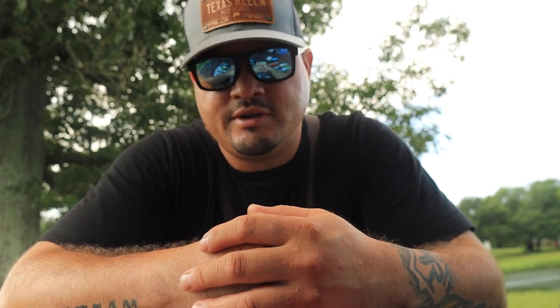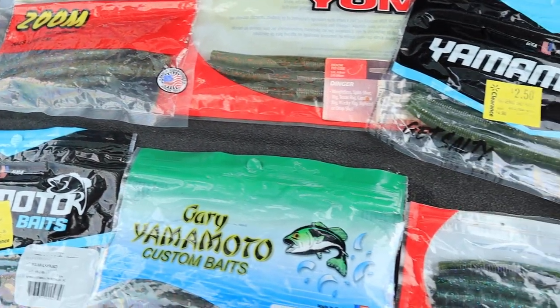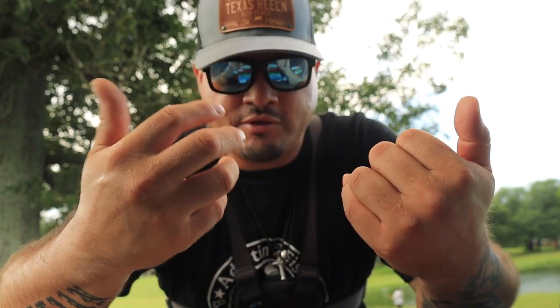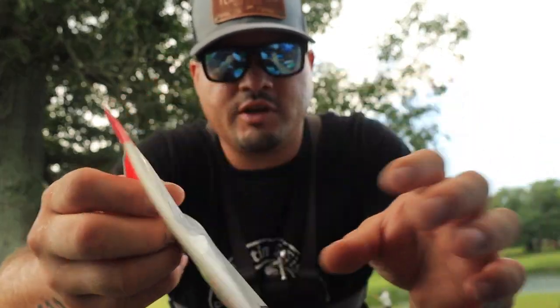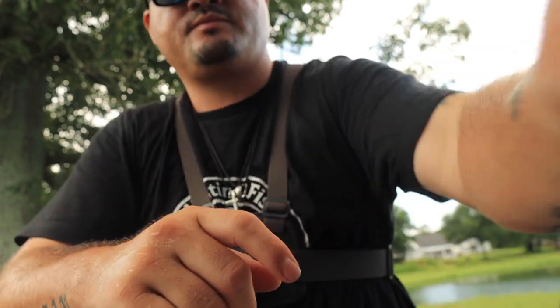Last but not least, let's talk about colors. Throwing a wacky worm, I'm going to be honest — you can throw just about any color and catch fish. It's just an efficient, easy way of catching fish. But if I were to recommend a color, it would be the watermelon red flake. It's cheap, it works, it catches fish — it's a fish catching machine. It's about three dollars, the hooks are maybe five bucks. So you can literally go buy all of this on a ten dollar budget and go out there and catch fish, which we are about to do.